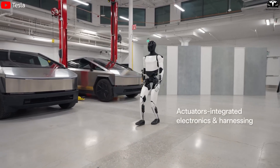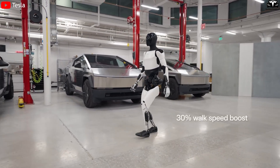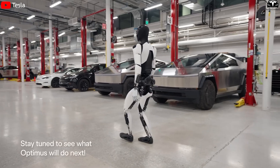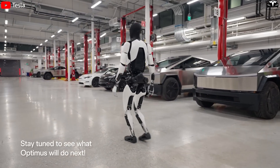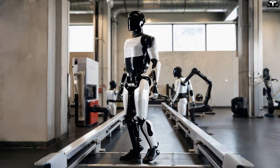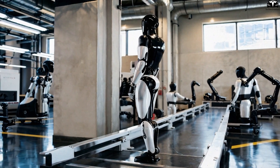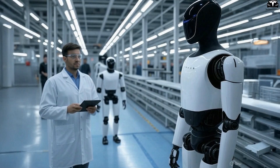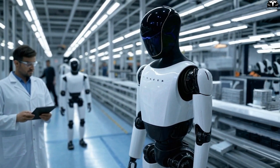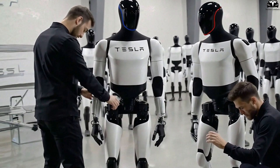It allowed Tesla to explore key mechanical principles: bipedal locomotion, motor control, balance, and basic task execution. However, Gen 2's design was never optimized for practical long-term deployment. It carried many elements ideal for development agility but inefficient for durability, cost, or manufacturability — including excessive wiring, non-standardized actuators, exposed components, and materials not suitable for long-term use. If Tesla had kept the same architecture in Gen 3, it would have severely limited the robot's potential in terms of efficiency, production cost, safety, and ease of repair.